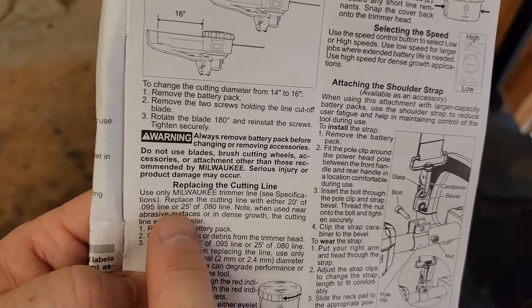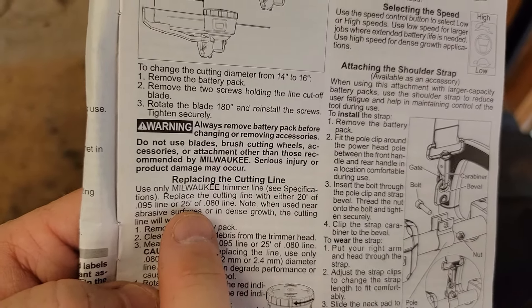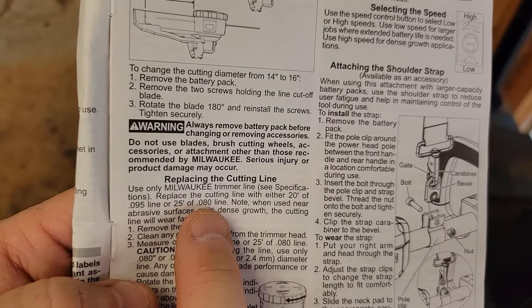So I've got the manual. Milwaukee takes 20 feet of .095 line or 25 feet of .080 line.